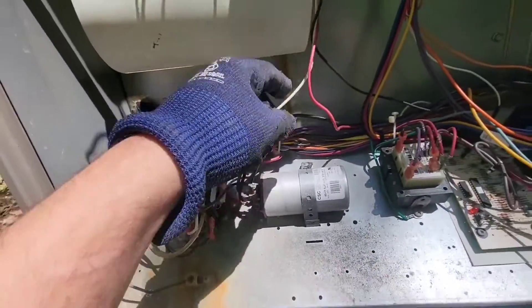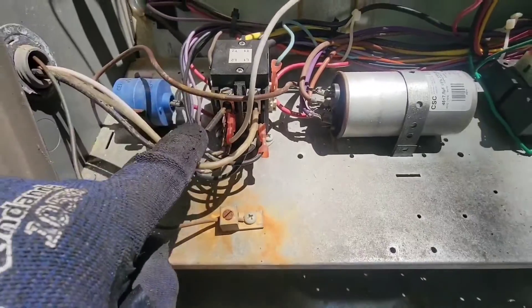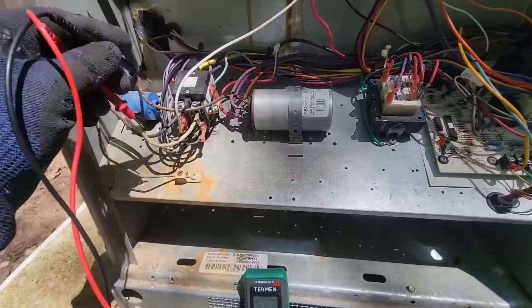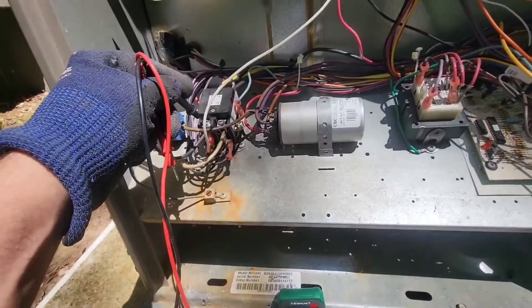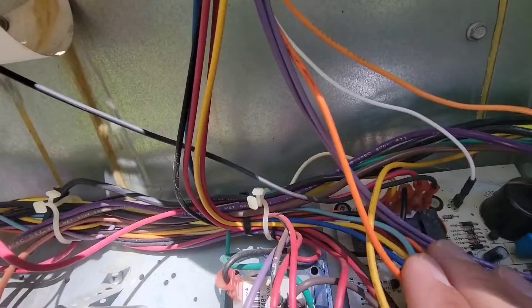Now, the white wire — which is that neutral wire going to that fan — comes from this side of the contactor. So what we're going to do is take one lead and go here, and then the other lead, we're going to check our voltage to our inducer motor.